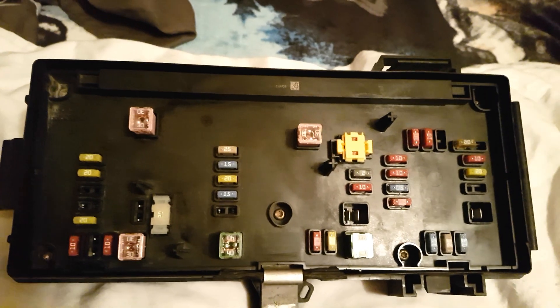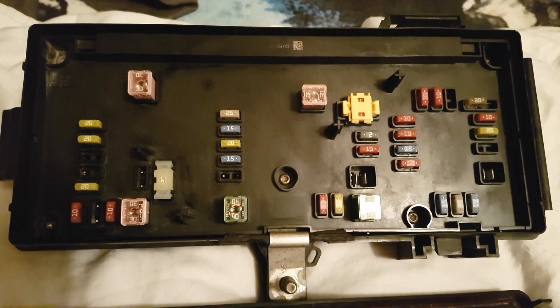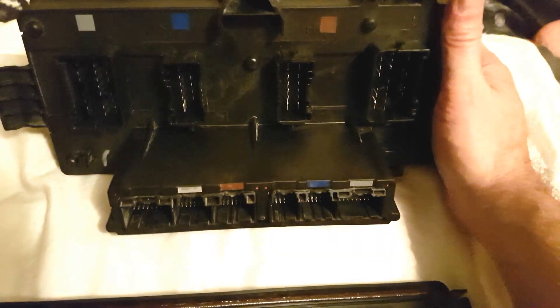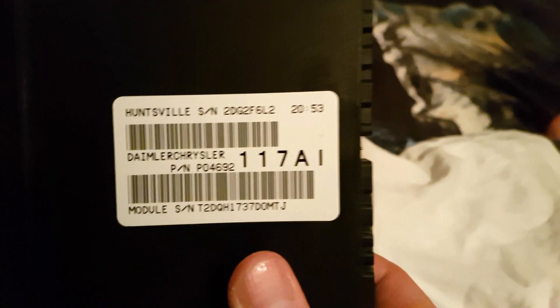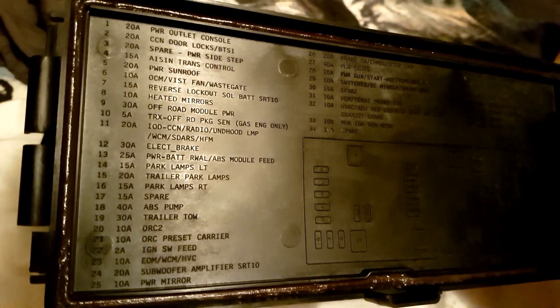That's how it looks with all the fuses in the right spots for a 2007 Dodge Ram 1500 quad cab with a 5.7 Hemi. There's a cover — and yeah, you can see those are the different fuses.